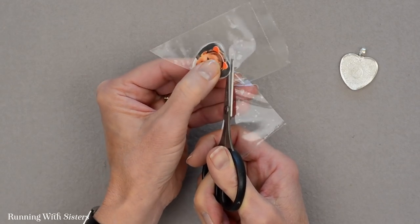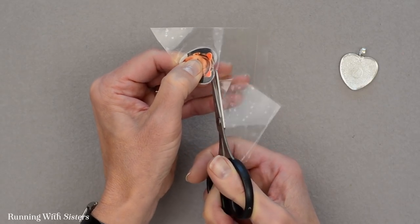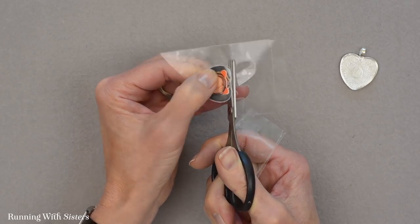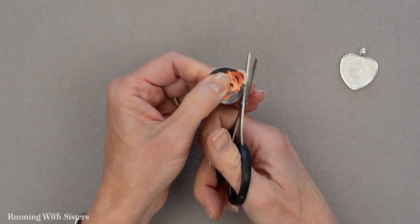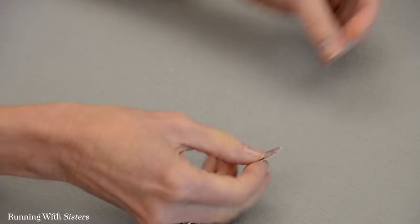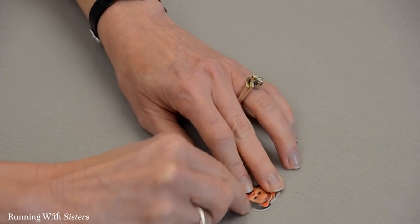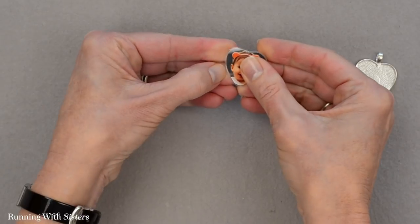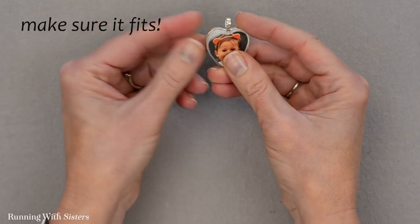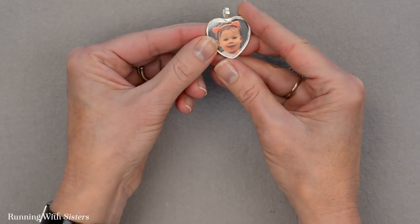We like to use tiny scissors because they're good for detail work like this — you can get into that little edge of the heart with the point of the scissors. Now I'm going to recheck and make sure I've got a nice sealed edge all the way around. And I want to make sure that this fits inside my bezel before I try to glue it in, because I might need to trim it a little more.